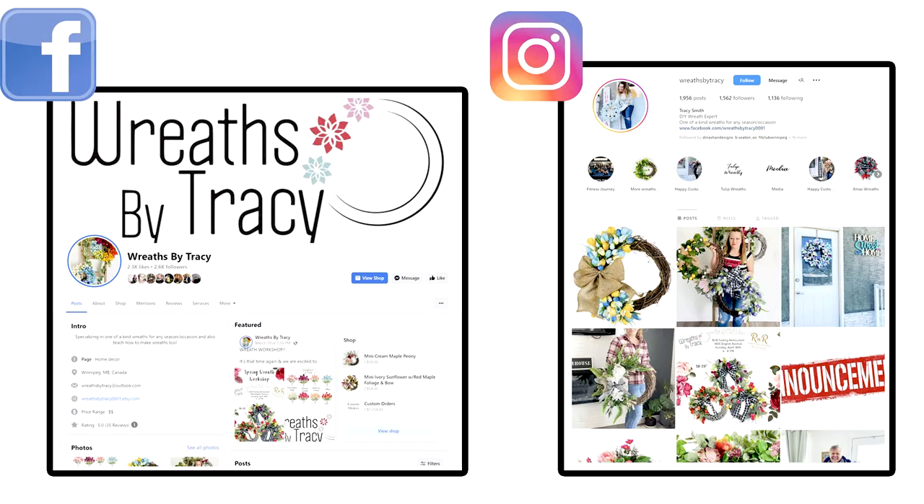Before we go, Tracy, can you tell our viewers where they can find information on these beautiful wreaths that you make? Absolutely. You can find me on Instagram, Facebook — Wreaths by Tracy. Send me a message if you ever have any questions. I do workshops, custom orders, whatever you need. You never know until you ask, just shoot me a message.